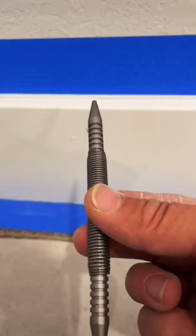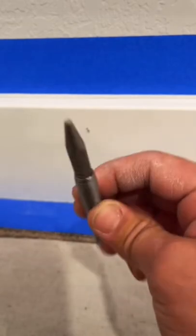Or let's say maybe you're reinstalling some baseboard in the house. If you've ever used those brad nailers, sometimes the nails don't go all the way into the trim. Look, as you can see, this one's sticking out a little bit.